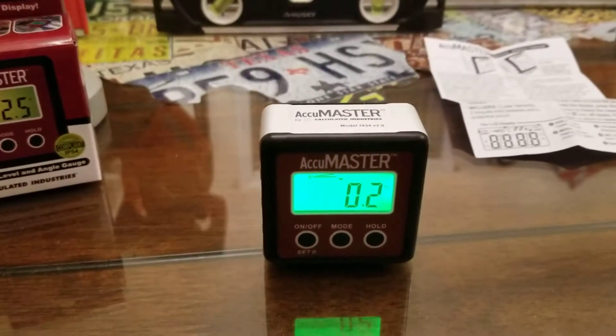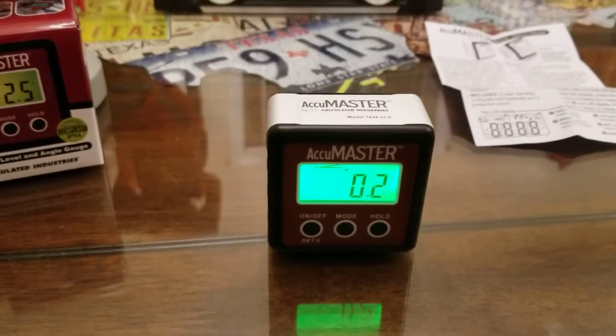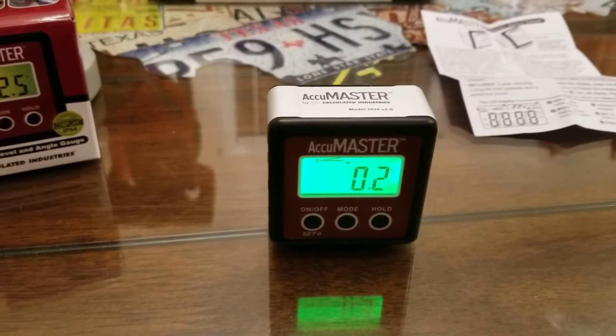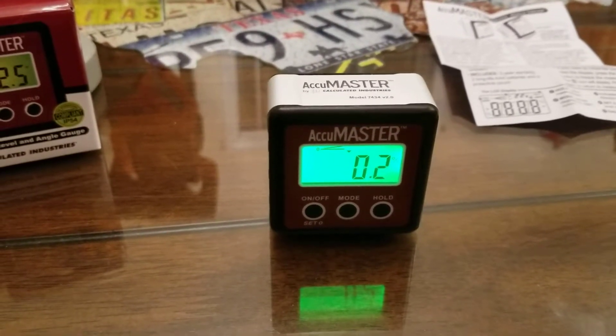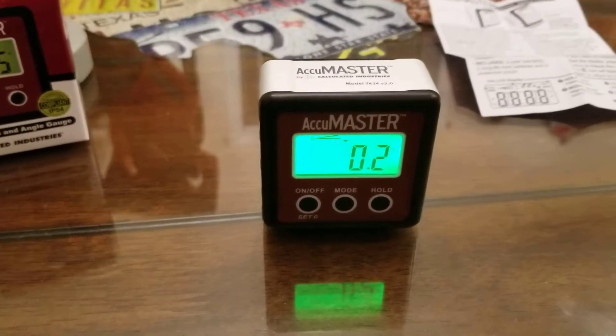It takes two AAA batteries, so everybody's usually got some of these laying around the house. Most remote controls take AAA, so you're never going to be without a couple of batteries you could borrow for just a second to put in it.